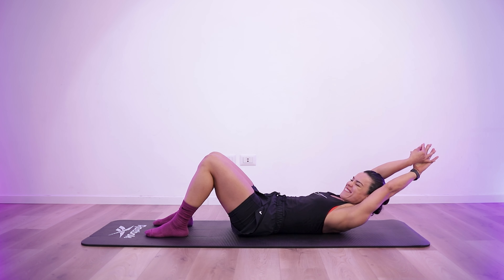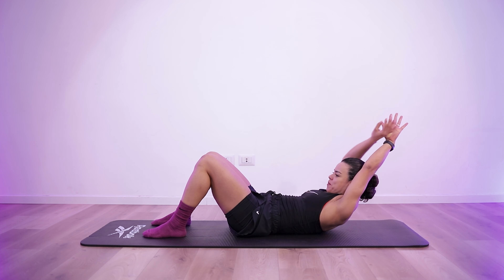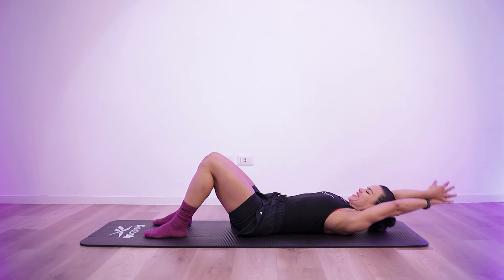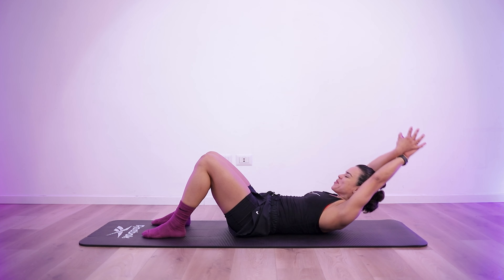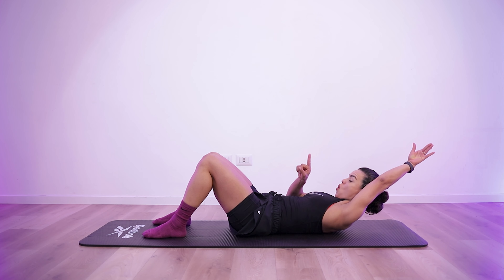4, 3, 2, 1. Start of exercise 3. Halfway there. 4, 3, 2, 1. 10 seconds rest.